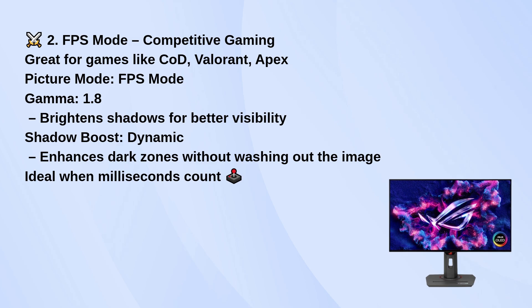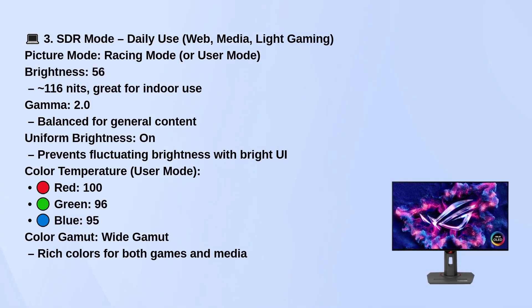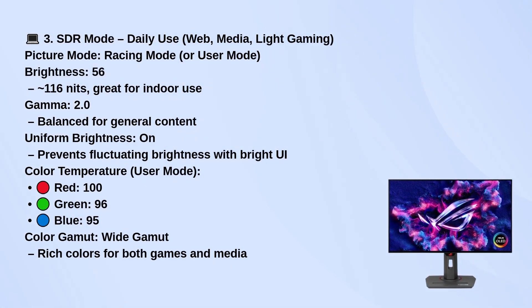For daily use like browsing, watching videos, or light gaming, racing mode or user mode works well. Keep brightness around 56 for comfortable indoor lighting, set gamma to 2.0 for balanced visuals, and turn uniform brightness on to avoid fluctuating brightness with UI changes.